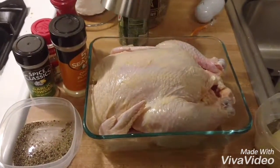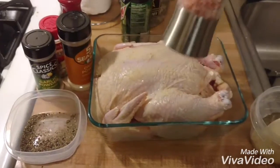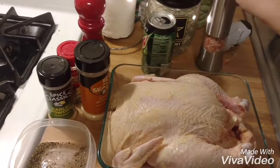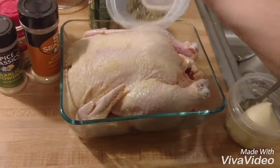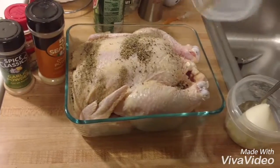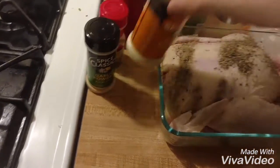I'm using an electric salt grinder — just cover it real good. Then you're gonna take some fresh ground black pepper, and you're gonna take a little bit of onion powder.